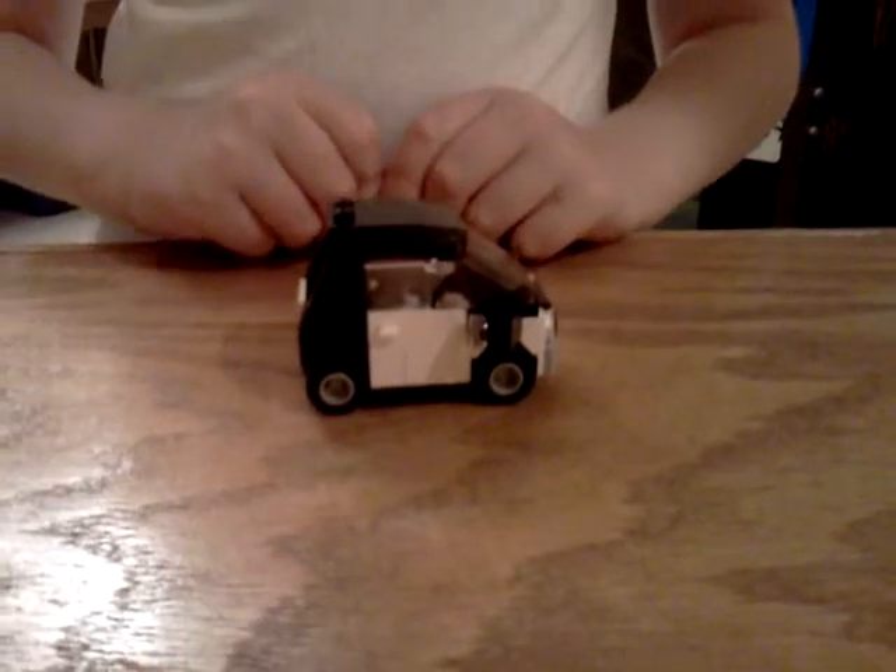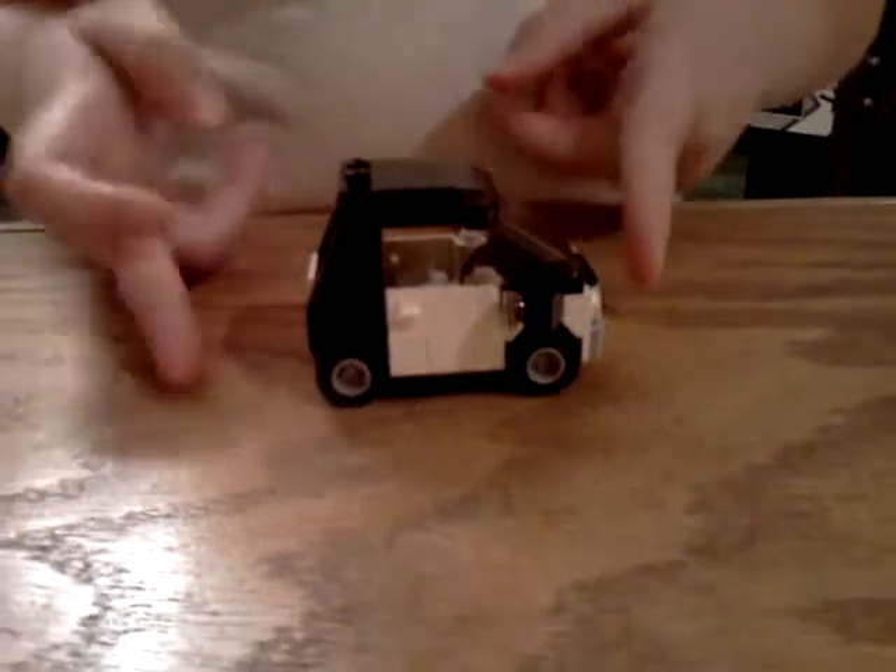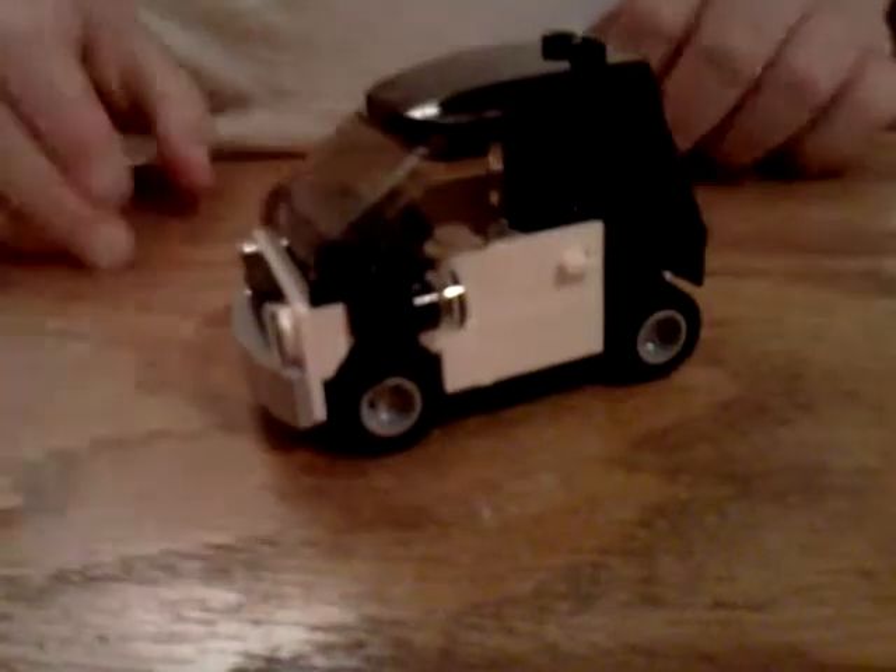Hello, this is the Brickheaven review, I guess. This is MS Car. You might think this was a building event at Toys R Us.